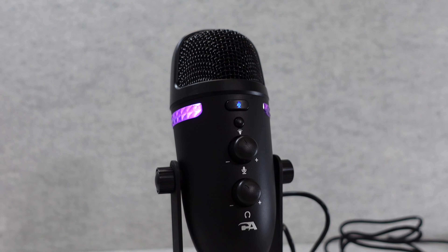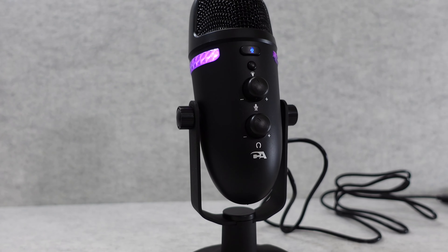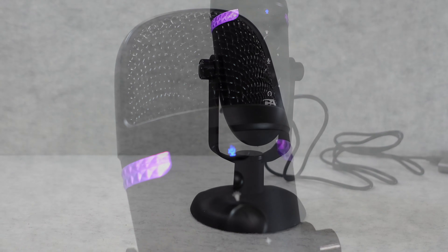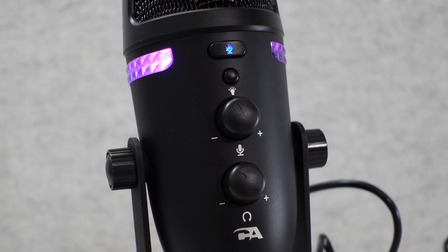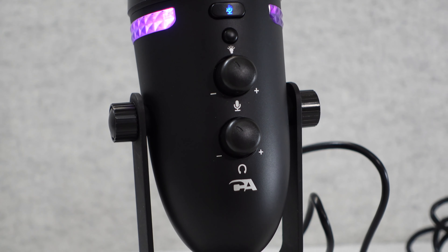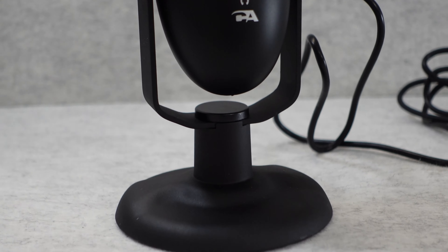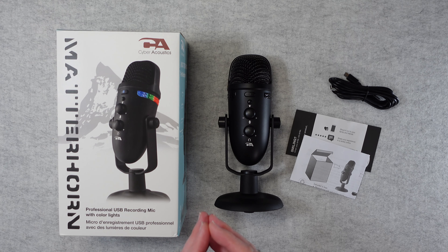Hello internet world, welcome to my review of the Cyberacoustics Matterhorn. This is a professional USB recording microphone with lighting that was very kindly sent to me free of charge by the manufacturer. No money has changed hands and they haven't asked me to say anything in particular — I'm purely sharing my experience and an audio test so that you can make an informed buying decision.